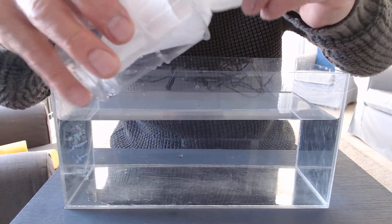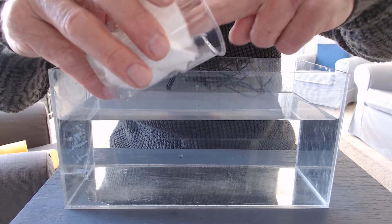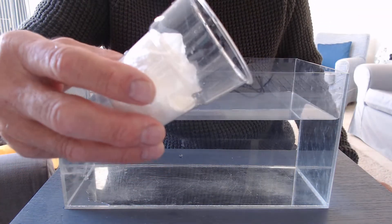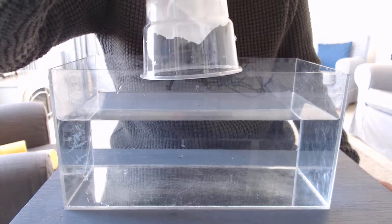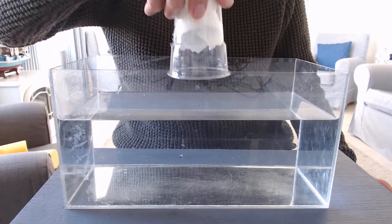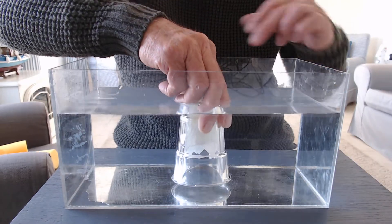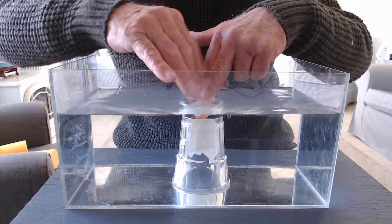I'm going to scrumple up the kitchen towel and push it down inside the beaker and then I'm going to turn the beaker upside down and push it down right underneath the water. Now the water is completely covering the beaker.